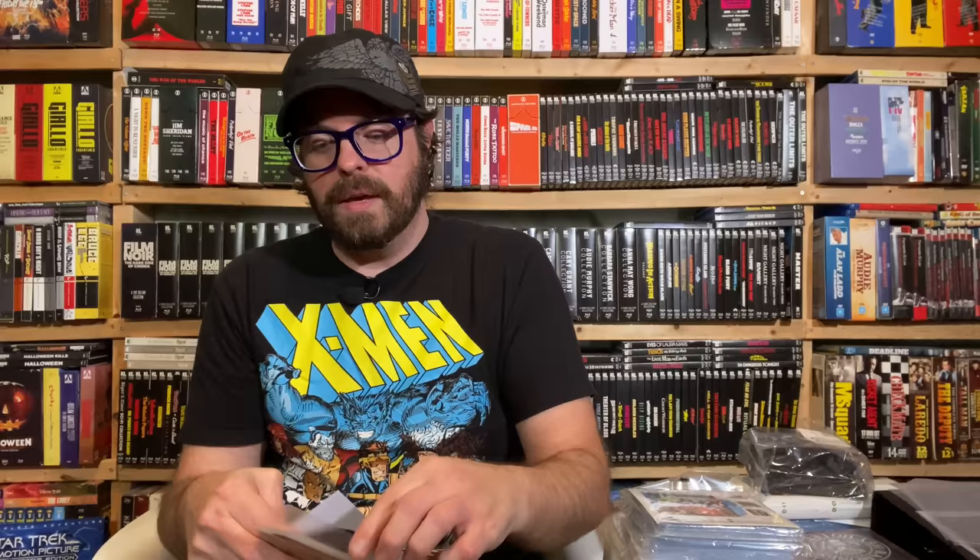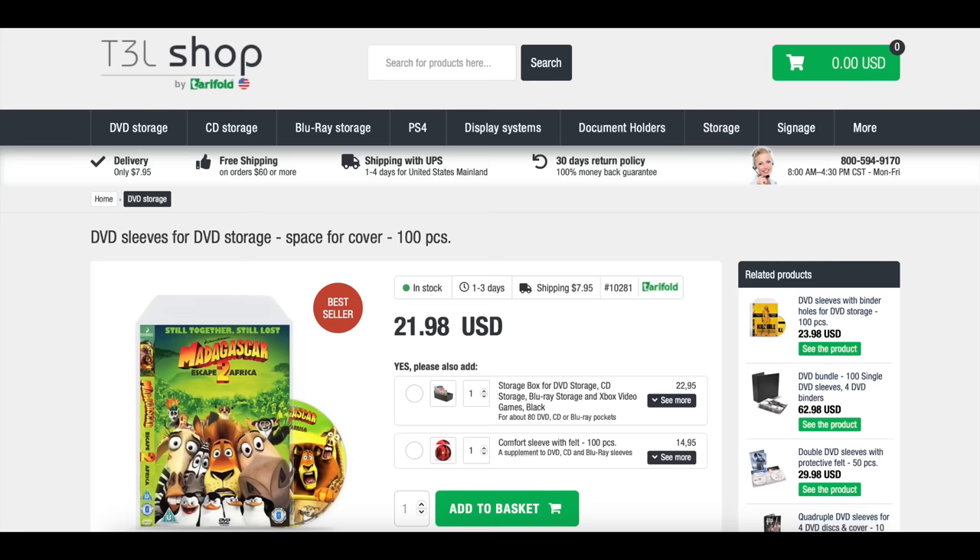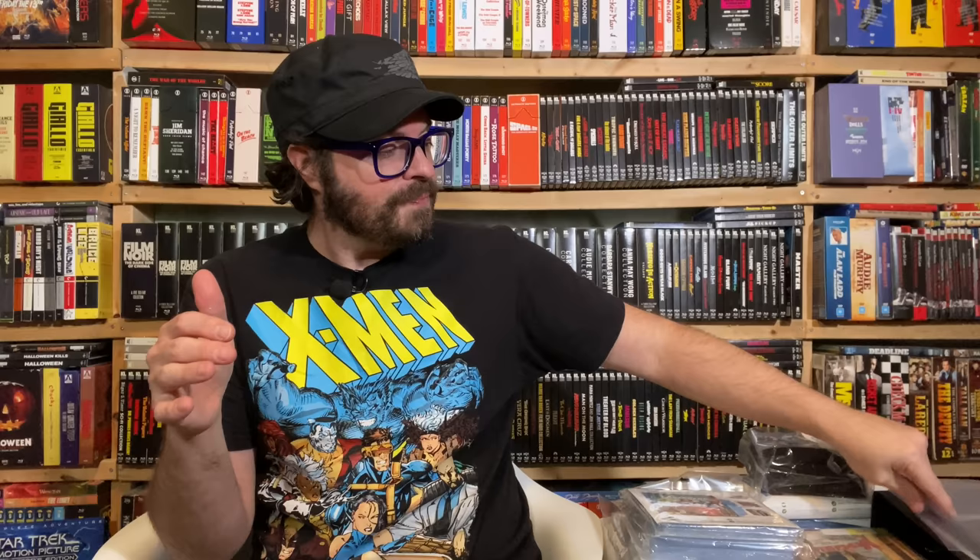I have started to do that. I now sleeve every disc before I put it into the sleeve. There was one company that stood head and shoulders above everybody else, and that's Terafold. They are out of Denmark. Some of the other companies that make these sleeves — the sleeves are sized so narrow that you have to fold the movie along the spine. You have to fold the spine in half.